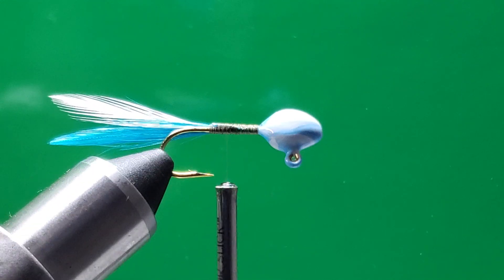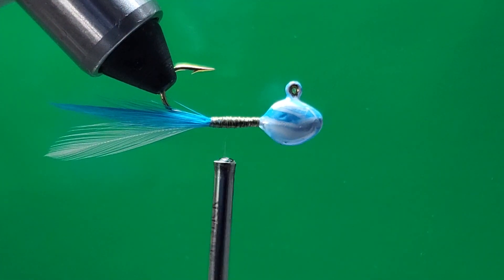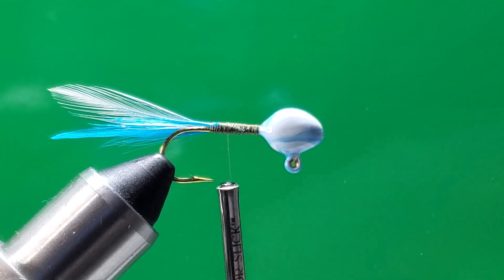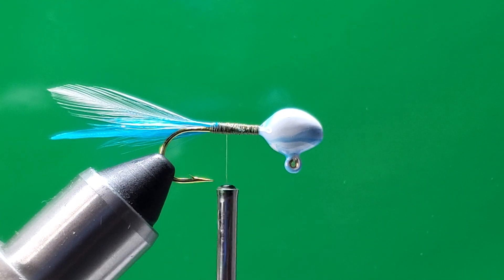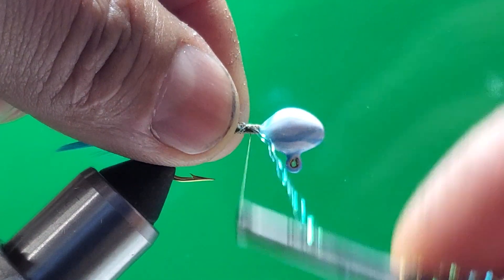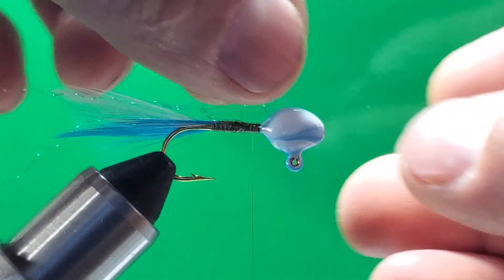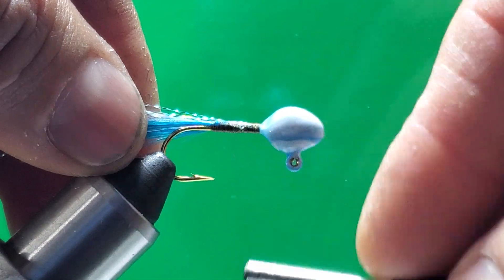What I have here is one white tip of the hackle and one blue — it matches the head. I paint this head myself. Now I want to take two pieces of crystal flash — blue, to match the whole thing. I'm going to take two pieces off and tie them on top of the hook shank. That should give us four pieces of flash altogether. Tie them up really nice.